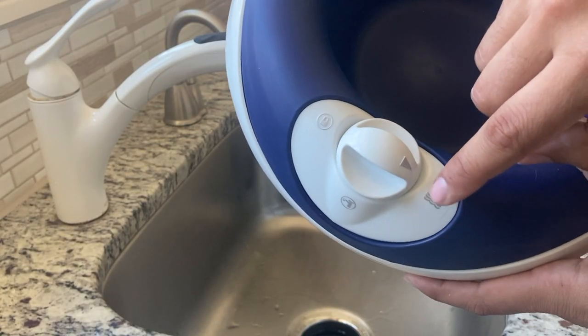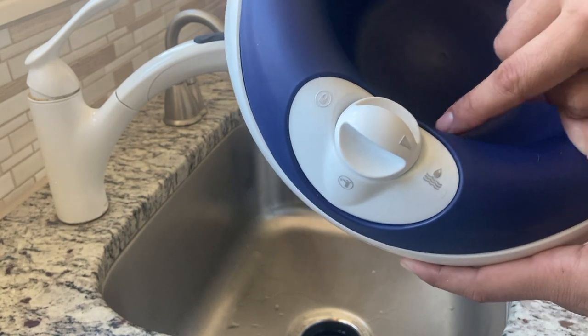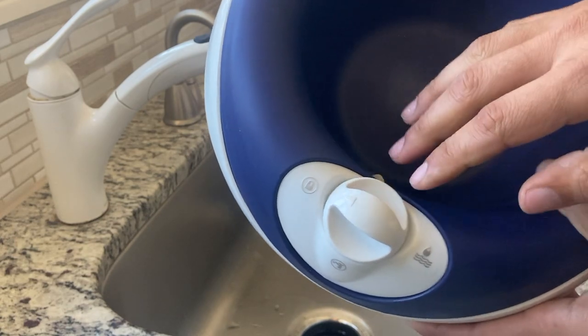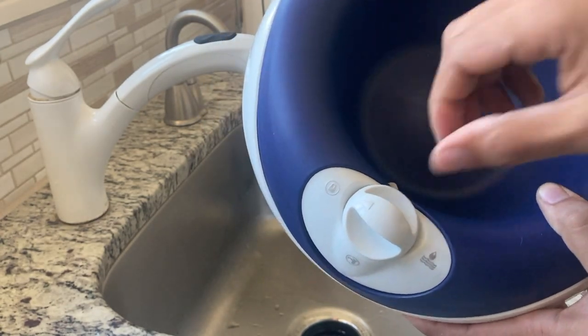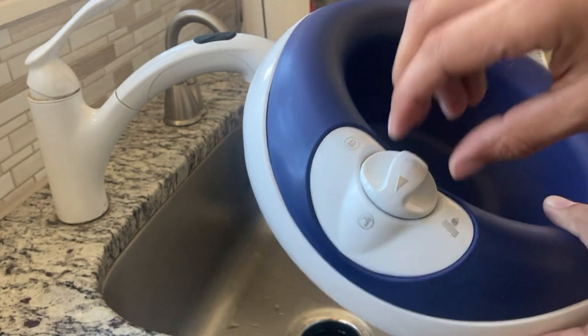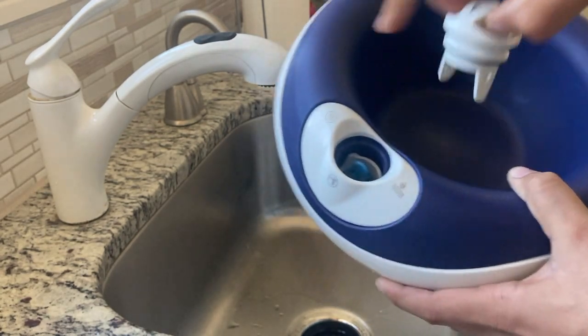Here are the three things: you have the flow, which is going to dispense the water. Here's the lock — you can't pull the cap off when it's locked, and this prevents any water from flowing out so you can travel with it. And then there's the fill option, where you can remove the cap and fill it up like so.